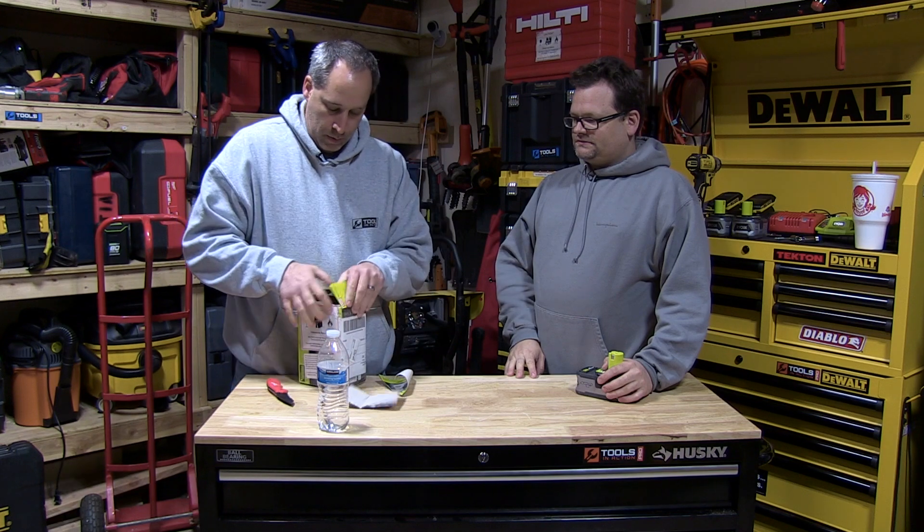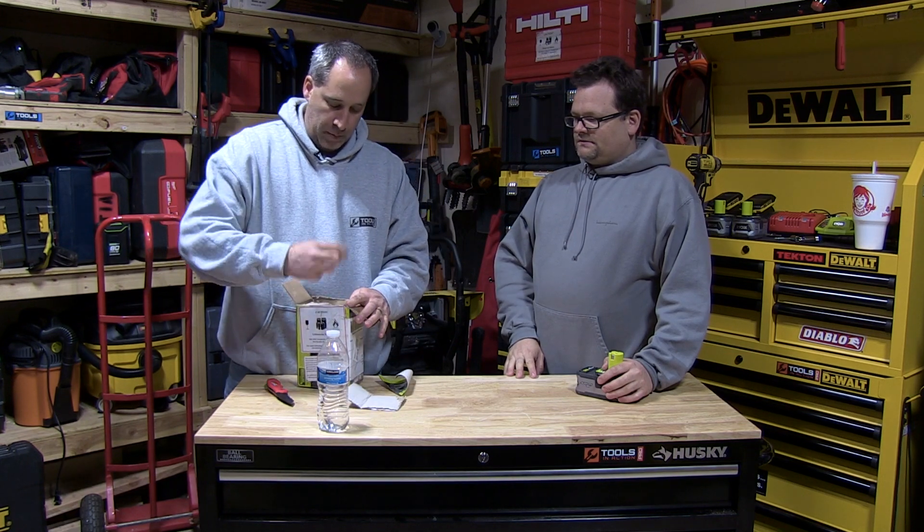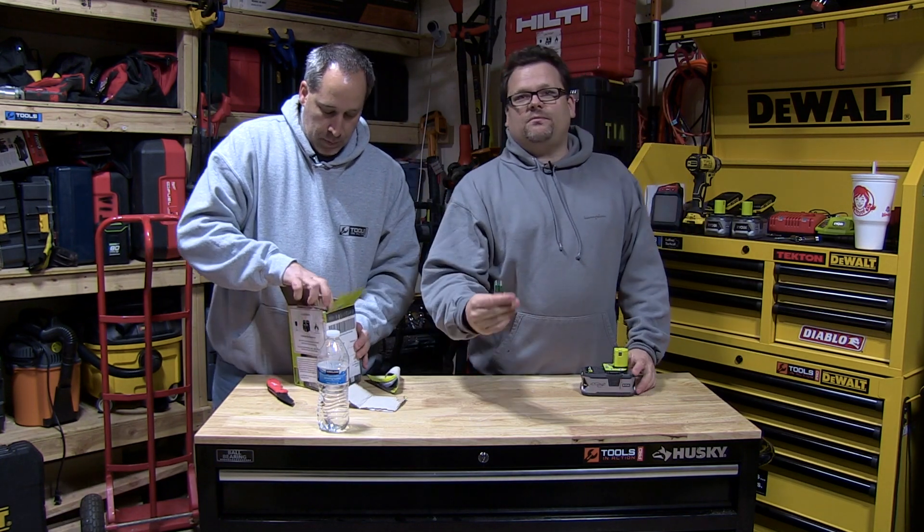It even comes with some batteries. You know why it comes with two batteries, you guys?